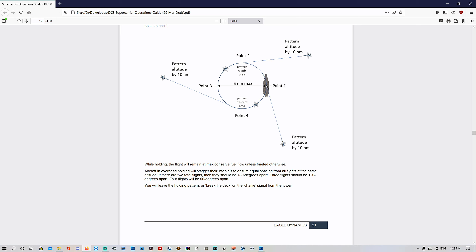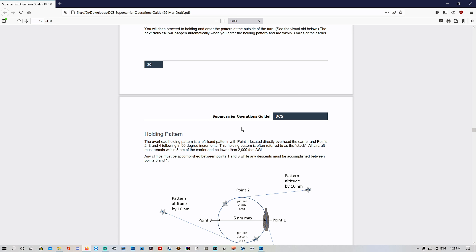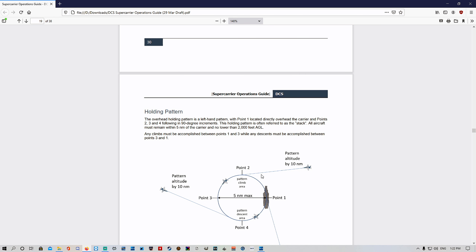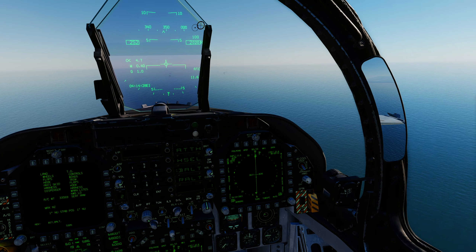If we had multiple flights, say we were at Point 1, the other flight would be at Point 3 — 180 degrees separation so we don't crash into each other at the same altitude. When you enter the holding pattern, you want to enter it from the outside of a turn. It doesn't matter what direction you're coming from — you want to fly past Point 1, 2, 3, or 4 and enter the holding pattern on a turn. We're going to be coming in on Point 1. Let's go ahead and have a look at how it's done.